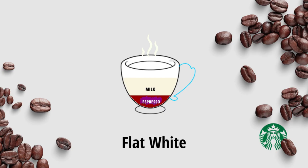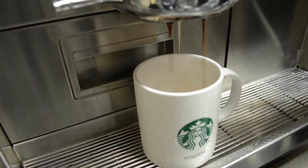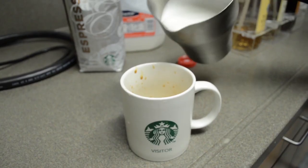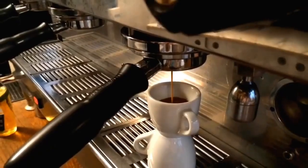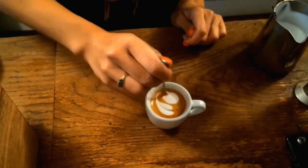The next item in the list is Flat White. Flat White is an Espresso based drink with steamed milk. It's a good choice if you like milk in your coffee. Now let's talk about Macchiato — it's a shot of Espresso with milk foam.